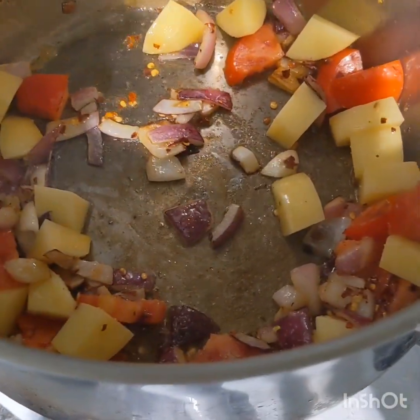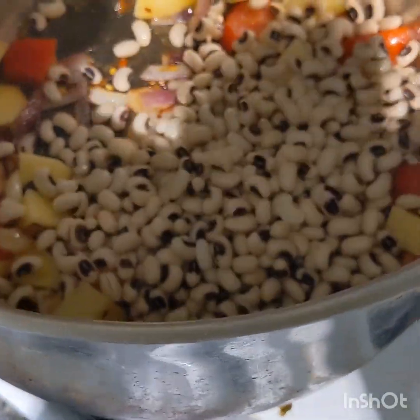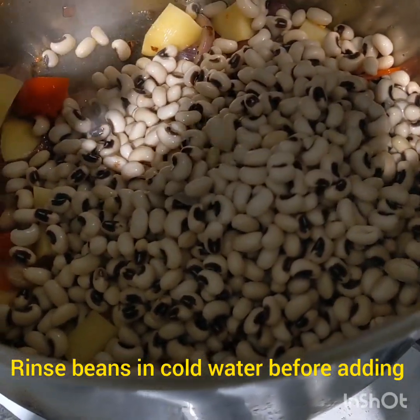And all the beans — when you soak them overnight, you want to rinse them with cold water twice.